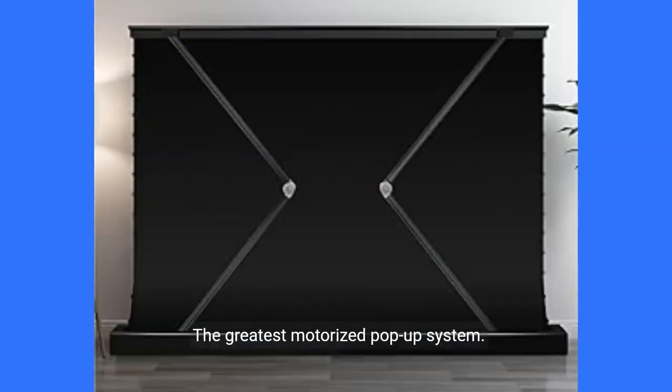The greatest motorized pop-up system. Roll-up screens come in a variety of designs, and a floor-standing projector screen is often the best pull-up projector screen option. The screen has a strong support bar system with two V-shaped brackets to run the screen, allowing it to rise smoothly in a short time.